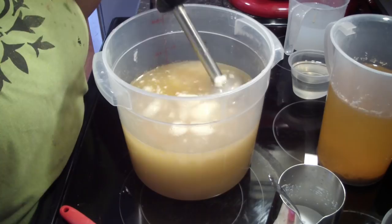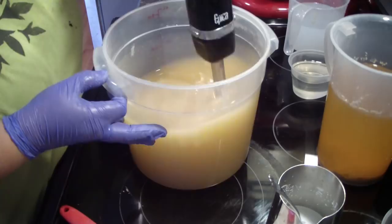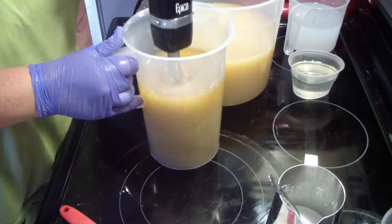I'm getting ready for my local apple festival at the end of September. I'm not sure when this video will be loaded, but these soaps will actually be ready in August because it's just now the second week in July. So I'm planning ahead — I need to be ready for my show that I have every year.